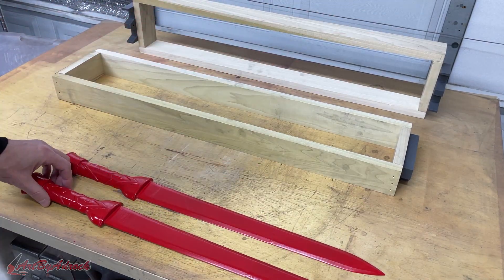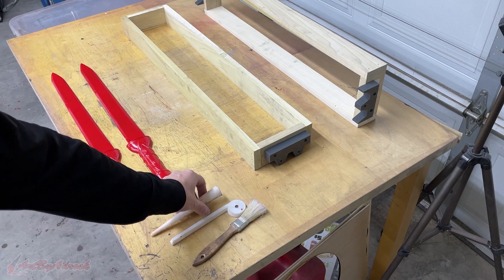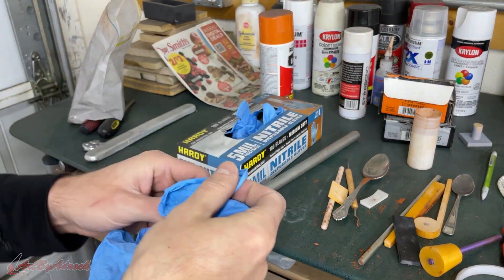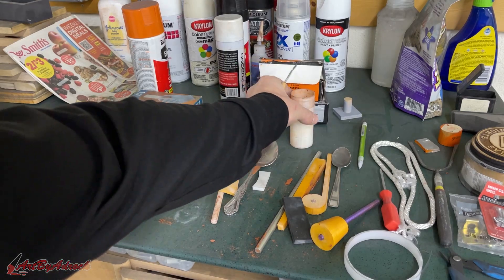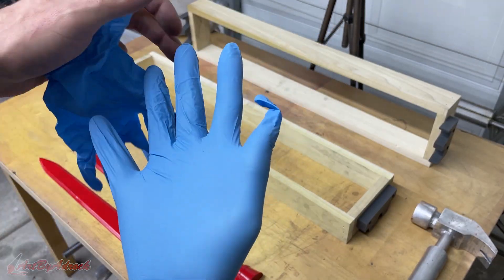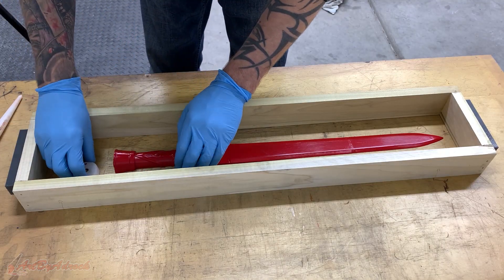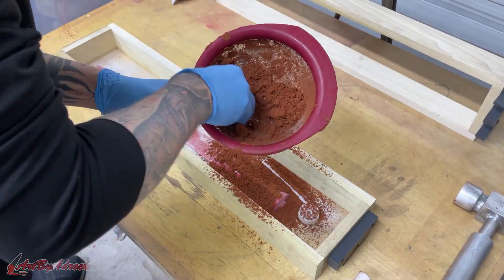Apparently I forgot how to put gloves on, so once I mastered the art of putting on gloves, it was time to begin making the mold. I wasn't too concerned about the seams from where I glued up the pieces, as I figured I'd just sand them down later. I'll shut up for the next minute or so while you watch me ram up all this sand into this mold and see how it comes out.